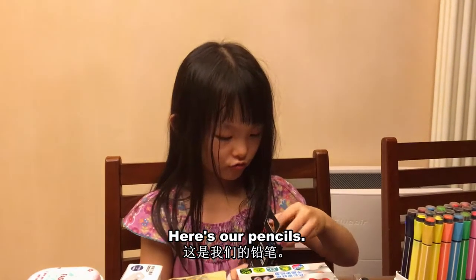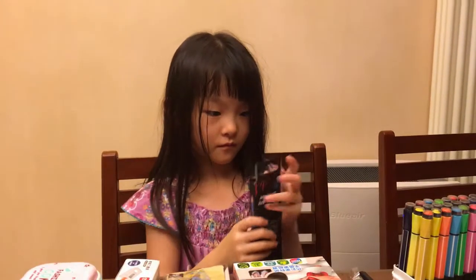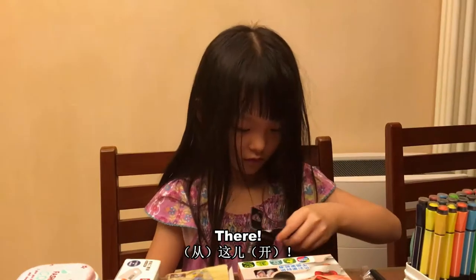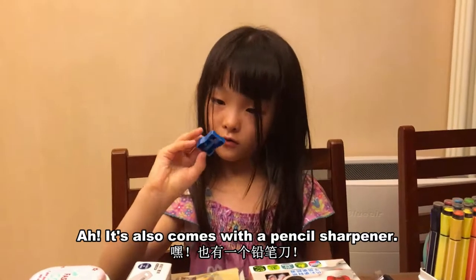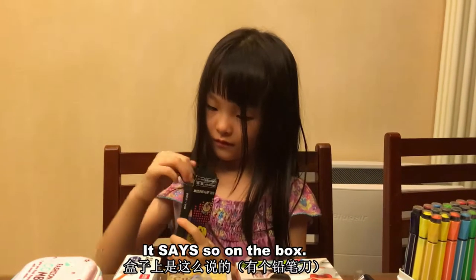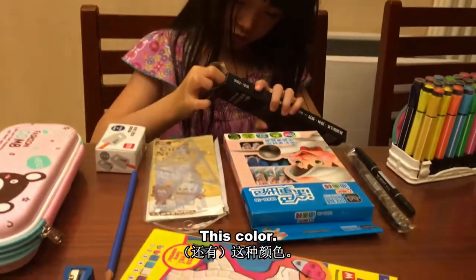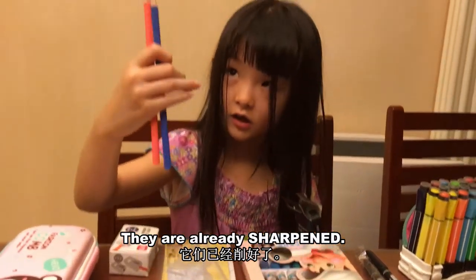Here's our pencils. There's a lot of colors in here, you can see. How do you open this? It also comes with a pencil chart. It says here in the box. It comes with this color, and this color. They're already sharpened.